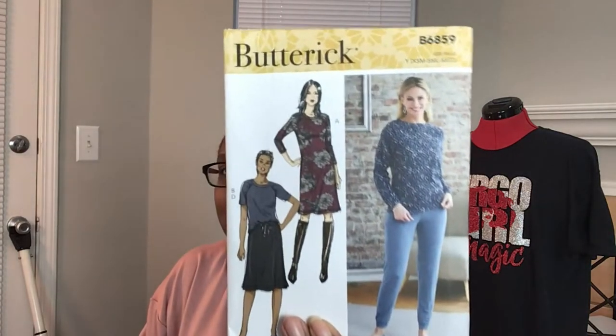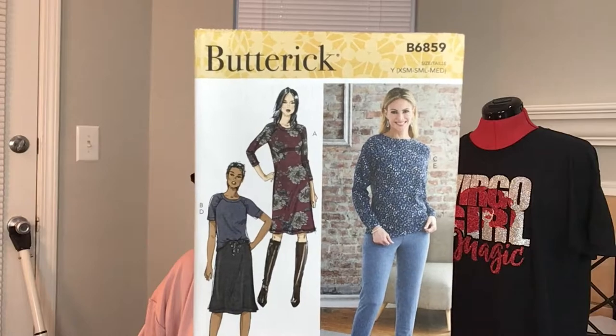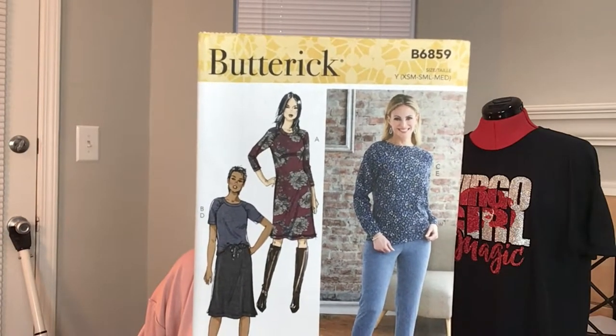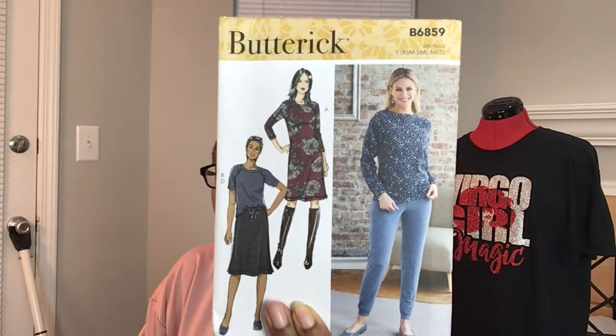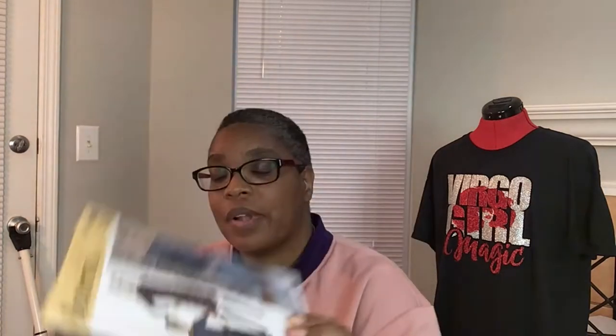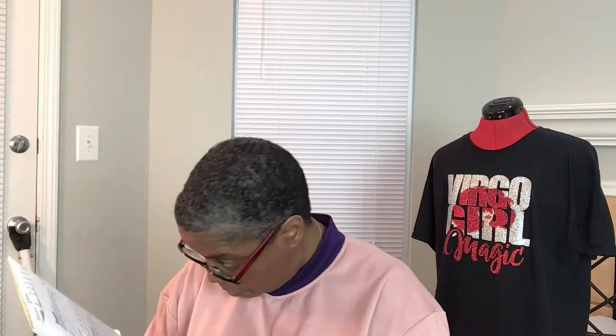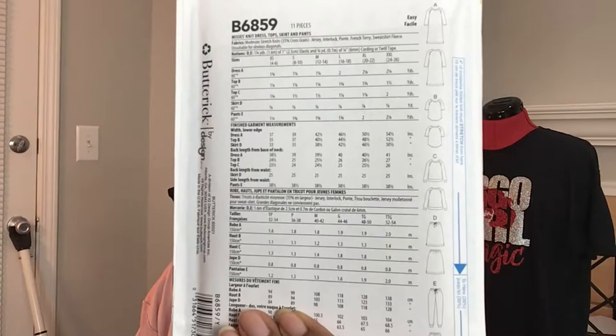The next one is 6859 — this is a top pattern and a dress pattern, and it also has a skirt. I got this for me and mommy because I like a good quick and easy top. It also has pants — I didn't realize — so this is like an all-around pattern: shirt, skirt, pants, dress. The top is what caught my eye, but it looks very easy and straightforward. It looks like it has a raglan sleeve so it can be color-blocked, and it also has joggers.